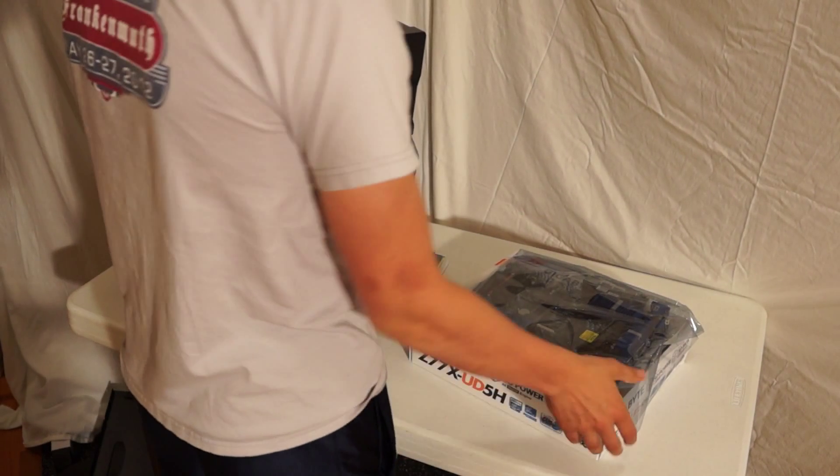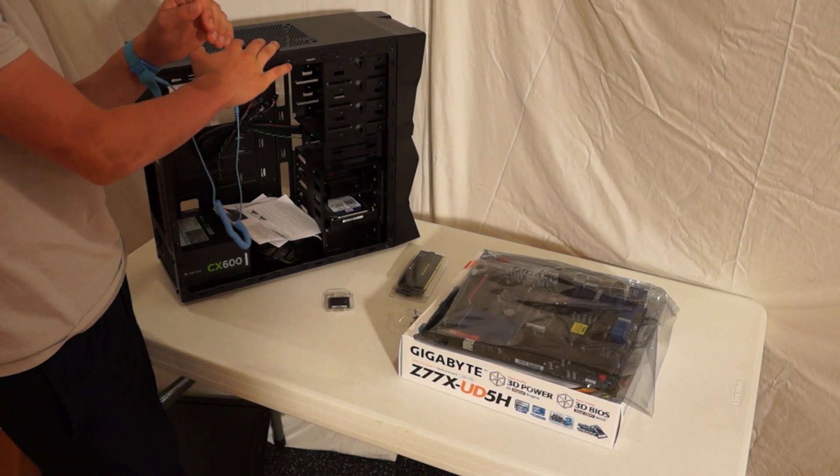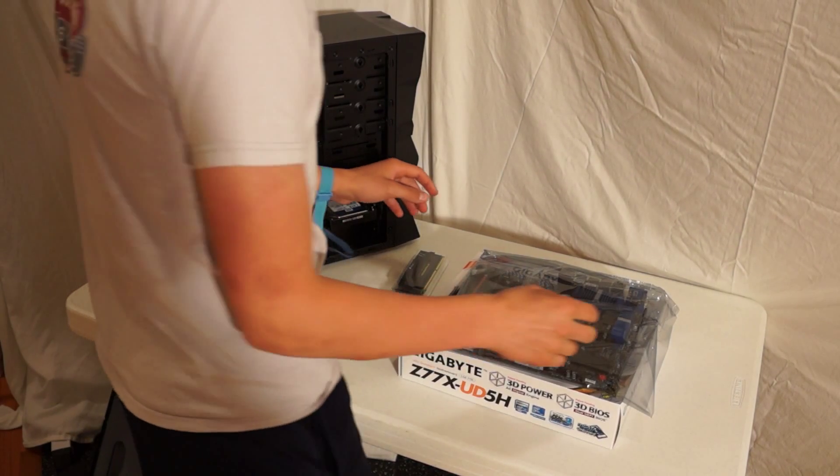I'm going to set up a test bench here. I have my static wristband connected to my metal case and it's on my wrist, so I'm grounded.